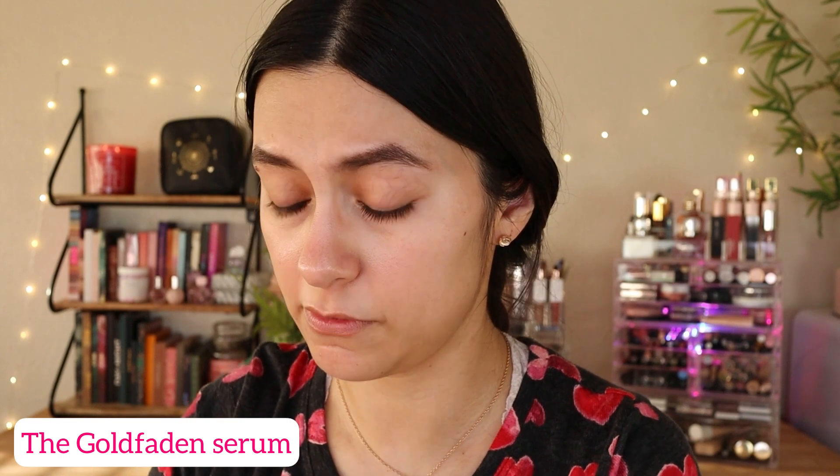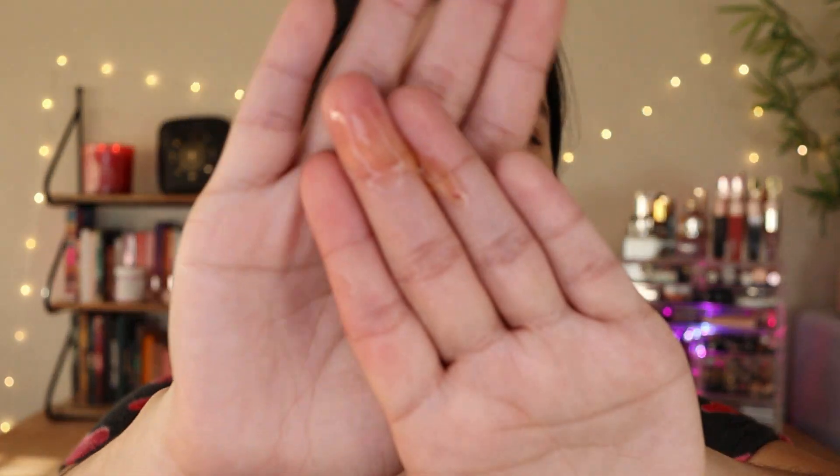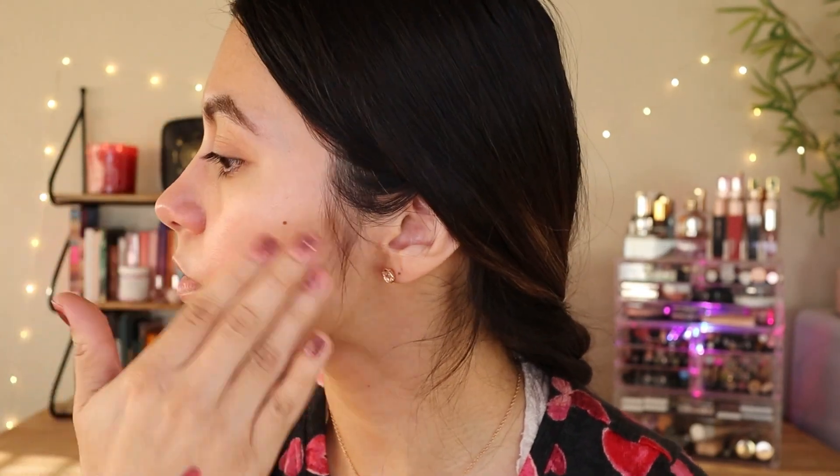I don't mind the smell. Now I'm going to apply the Golden Faden serum — there's actually a color to this serum, like a yellowish color. I know I went backwards; I was supposed to put this on first. I got a good amount out. This serum feels really good. I did some moisturizer and eye cream before. This serum has no real scent — maybe an ingredient-type scent. It's really good.